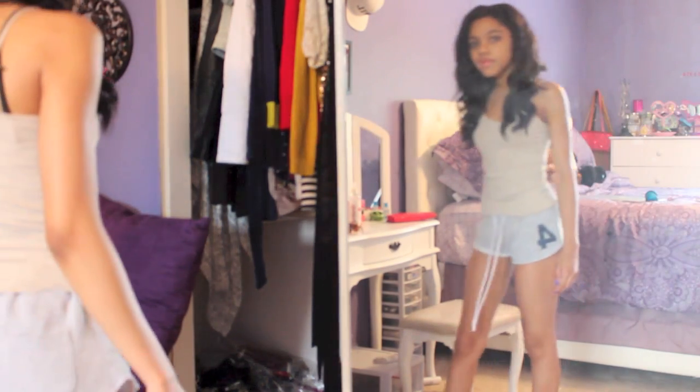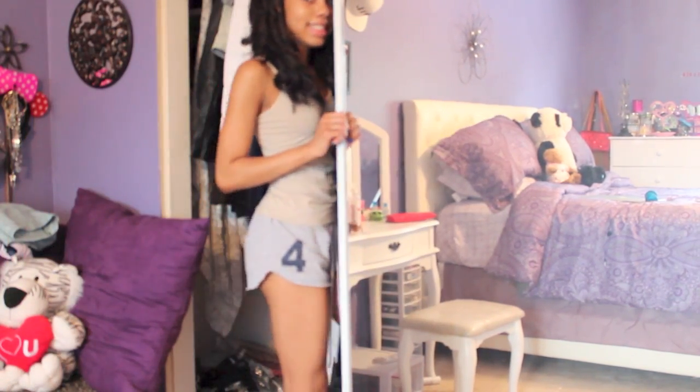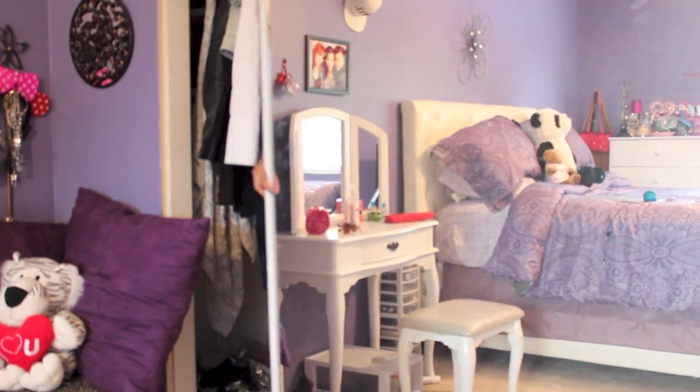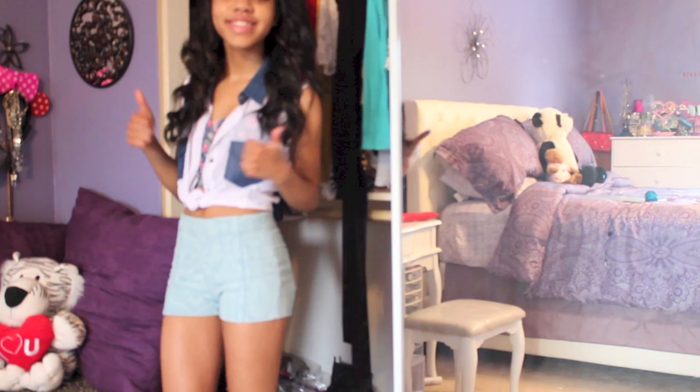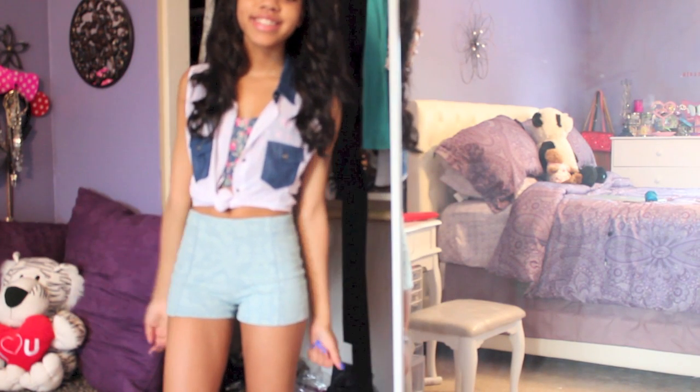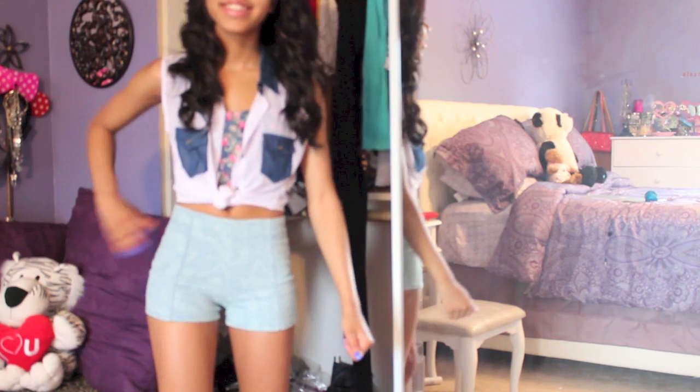Done! After repeating the process, these are how the curls look. So now it's time to pick out my outfit. Let me just go in the closet real quick. So that's my outfit, and I'll get into my outfit a bit later. Now it's time for makeup.